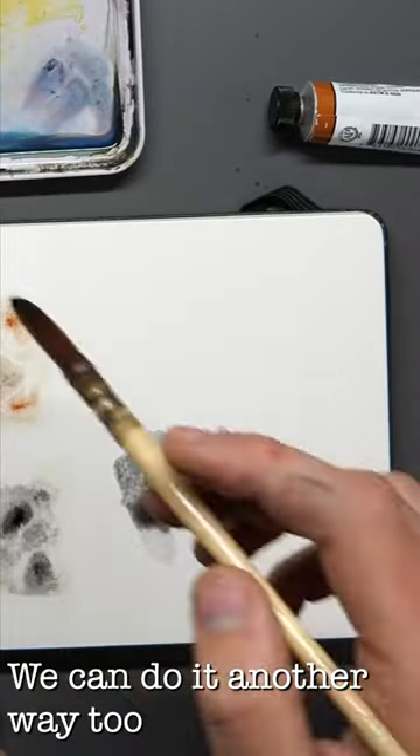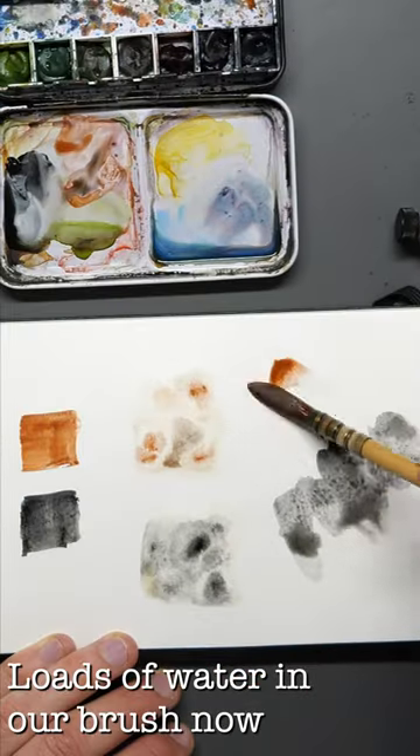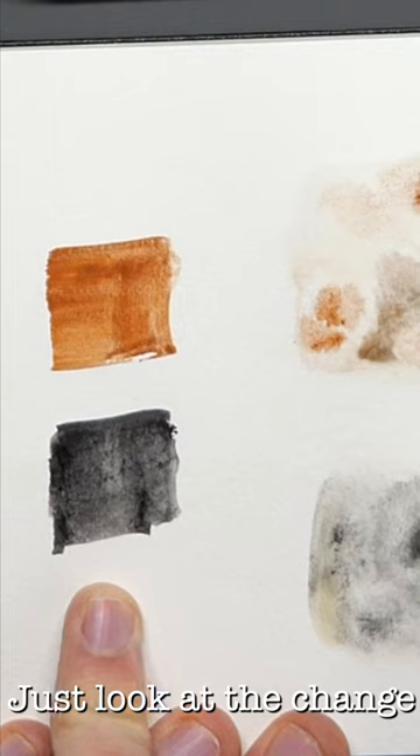We could do it differently as well. This time, loads of water in our brush and a little bit of pigment. And again, just look how things move.